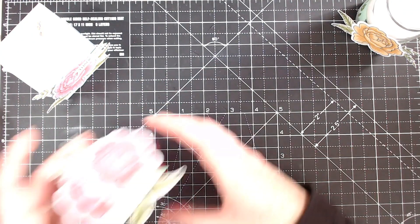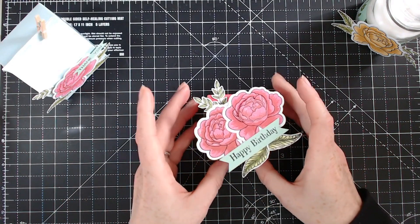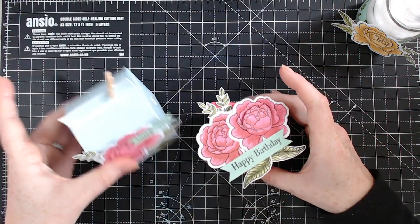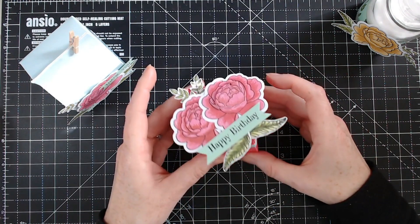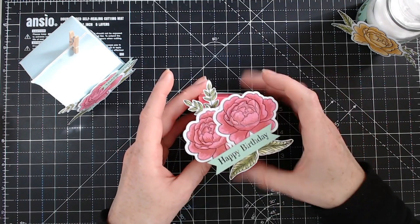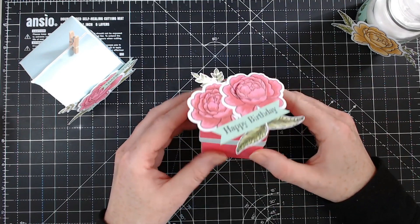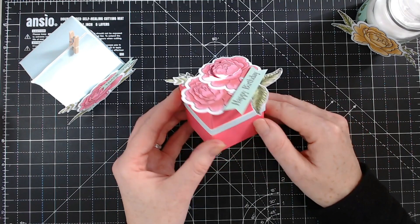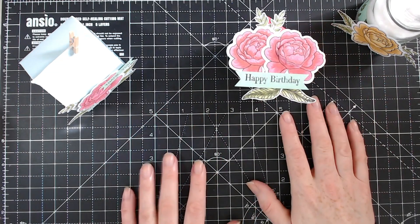Here we have a lovely cube box. Again this one is not finished. I do kind of just get to this sort of level and then I do the tiniest bits of finishing touches. I'll probably add some tiny punched out hearts, maybe some glitter paper just to finish that off. That is a 2x2 cube box — again the dimensions are in the magazine.